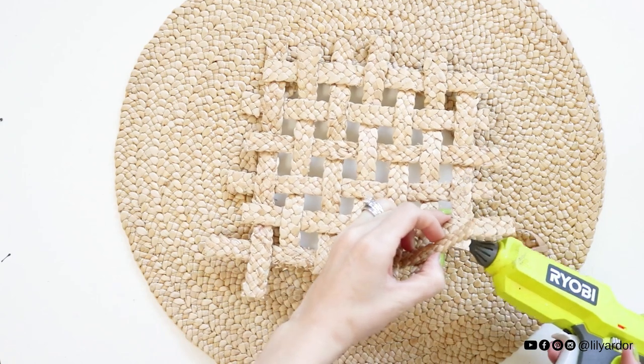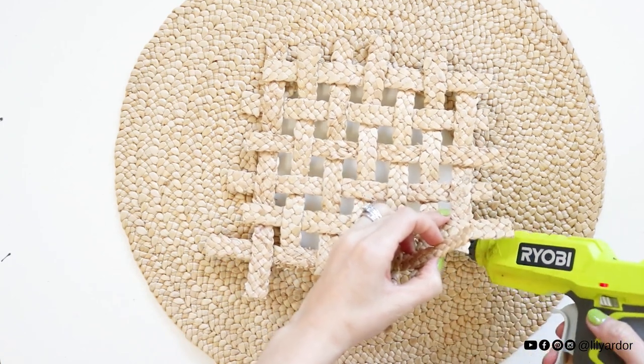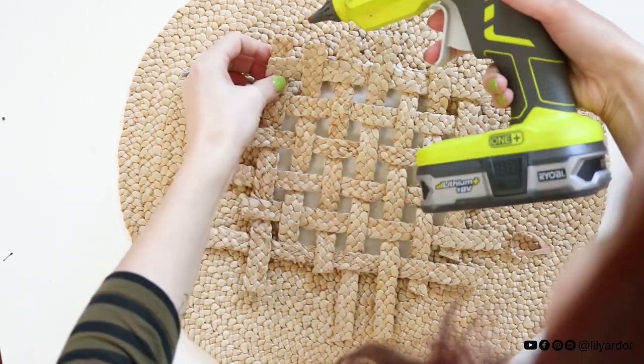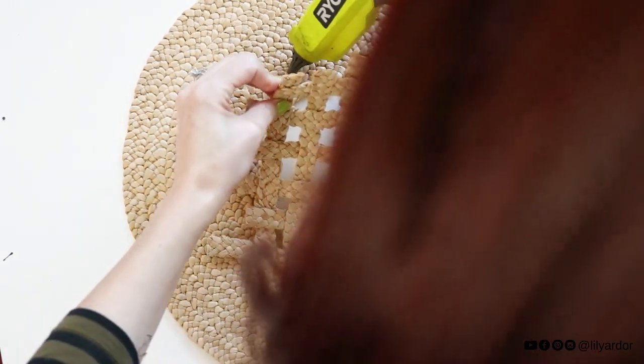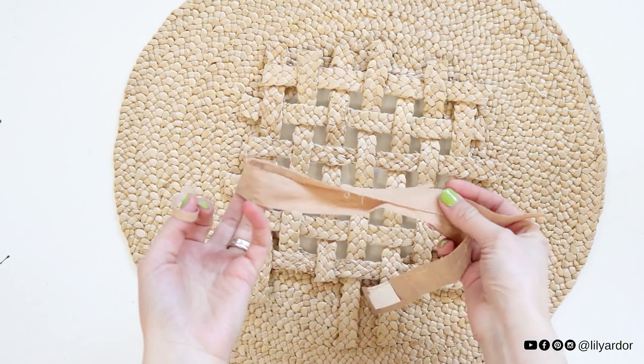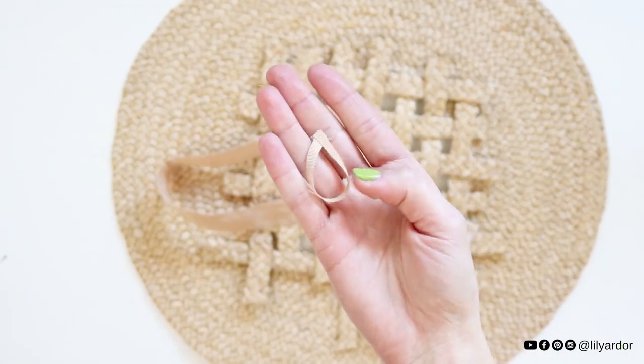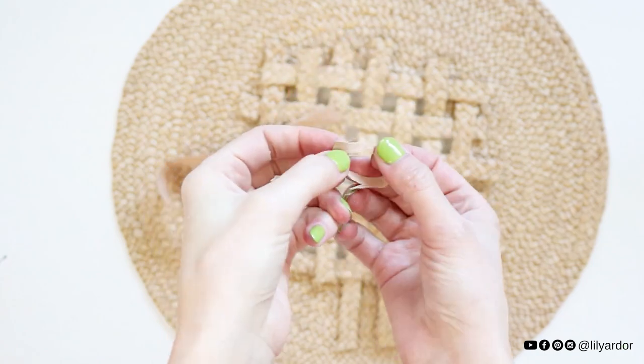You can also choose to glue your weave under the disc for a cleaner look. I actually really loved the raw edges of the weave showing, so I glued my weave on top. Following that, I used some linen from the hat and made a little loop to go on the back of the basket to have something to secure it to the wall with.